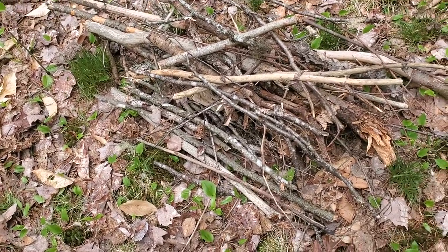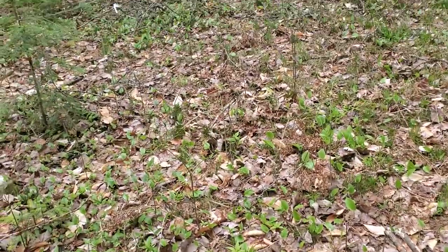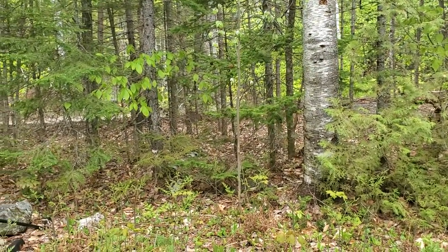Today is May 21st and I am out here picking up some sticks and twigs in order to work on a long-term project way over there. I'll show you that in a moment — I'll walk the length of it.